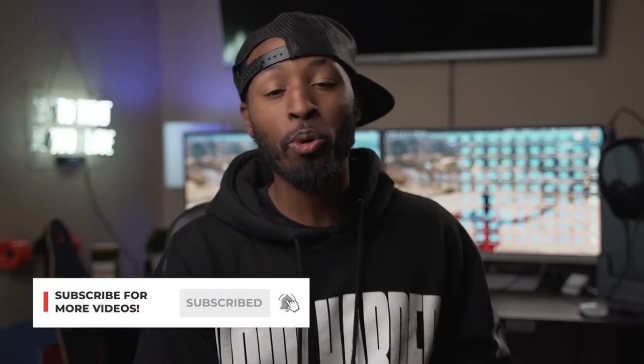What's good, creative fam? Brandon Washington here. If you're brand new to the channel, definitely consider hitting that subscribe button, because this channel is all about filmmaking gear, tips, and tutorials.